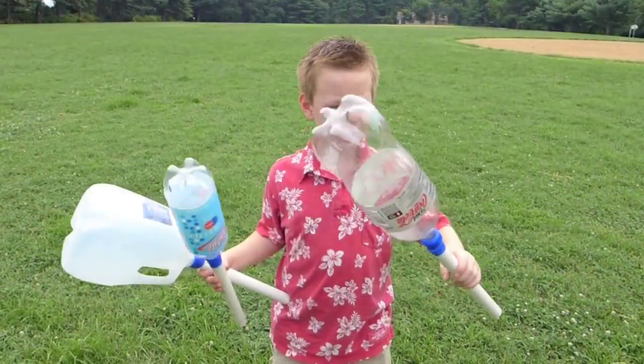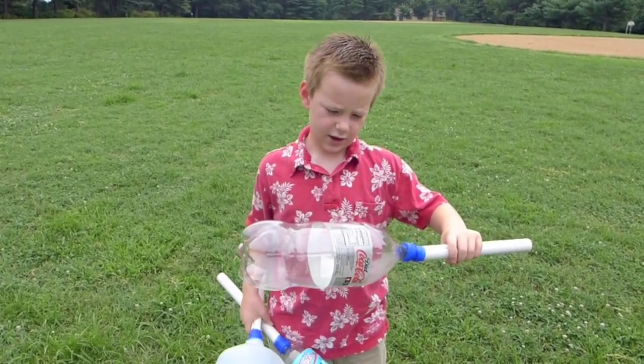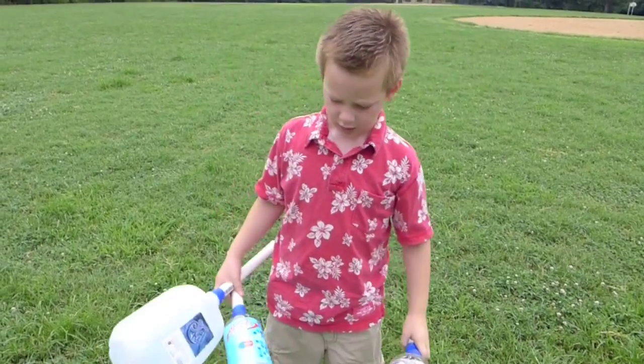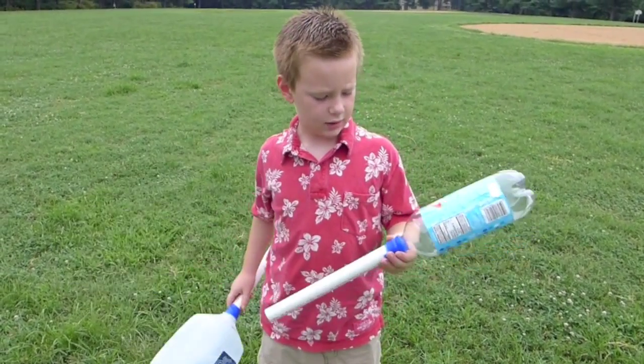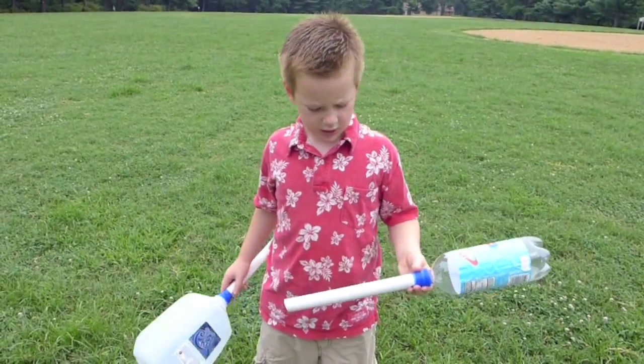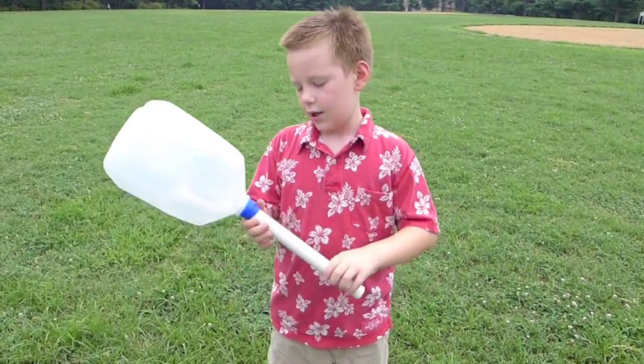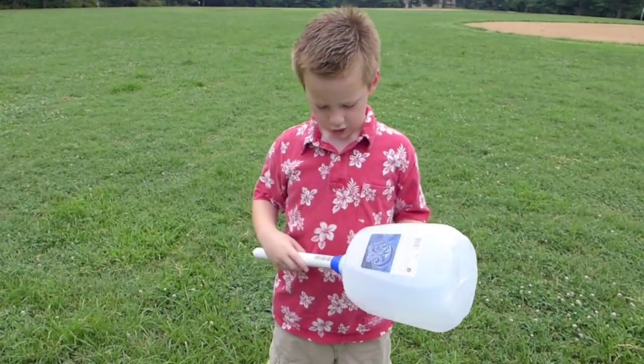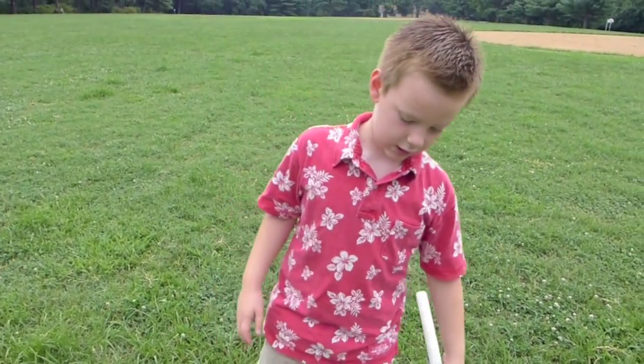So this is one launcher that I made — a Diet Coke bottle, some rescue tape, and PVC pipe. This is another one that I made out of a seltzer bottle, rescue tape, and PVC pipe. And this is another one that was made out of a water jug, PVC pipe, and rescue tape.